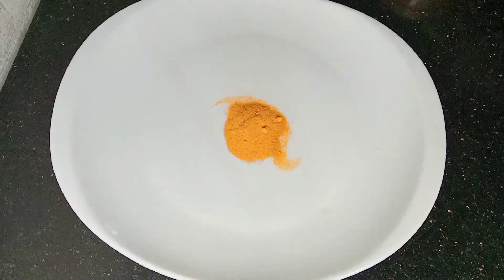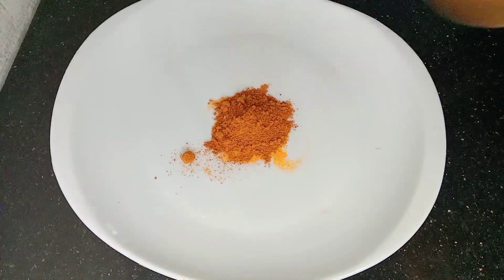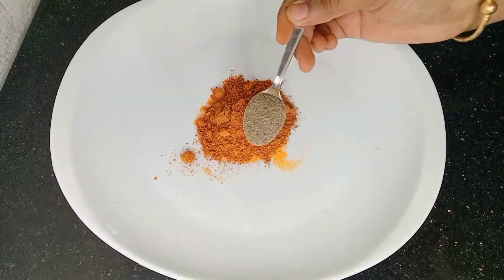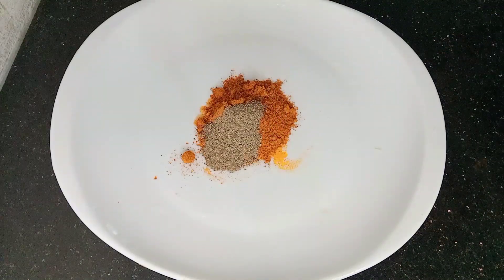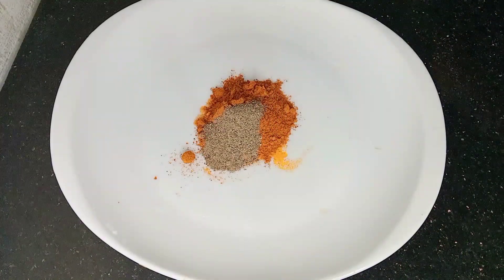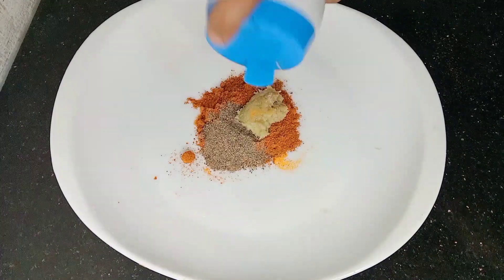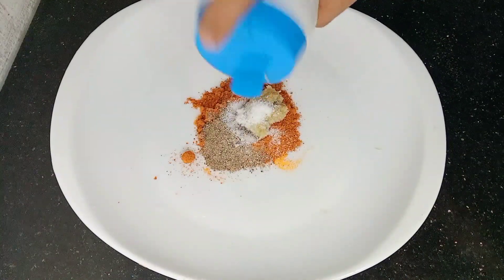I am making this one. I am making it — one teaspoon of oil. I will make it one teaspoon. Make sure you put it in the same way.